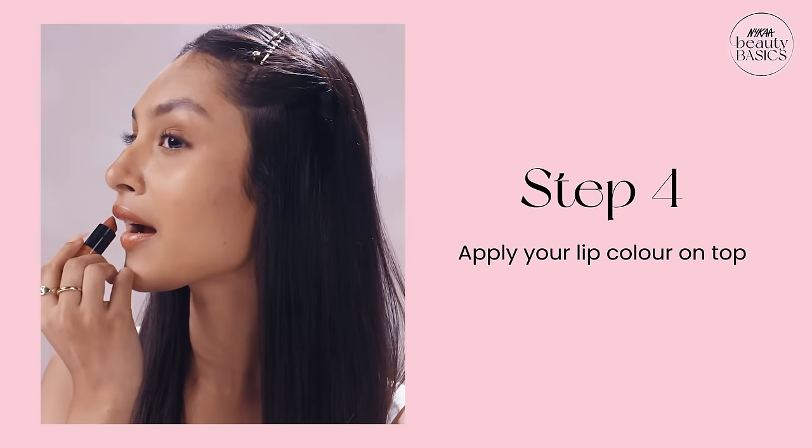Now take the lipstick and start applying from the cupid's bow. Use a cross shape in this area and cover the entire lip.